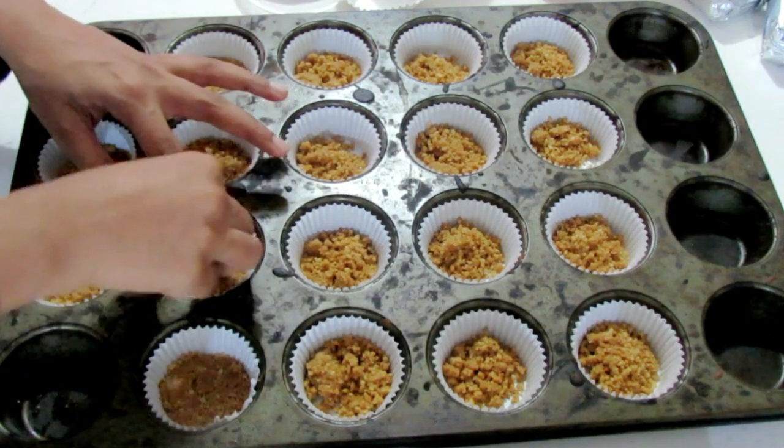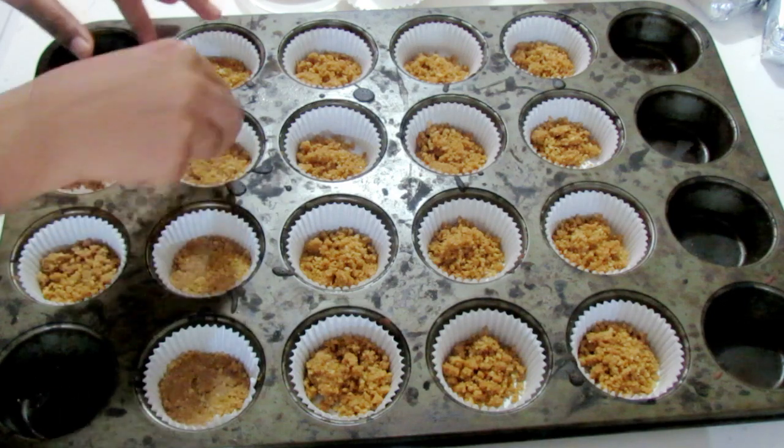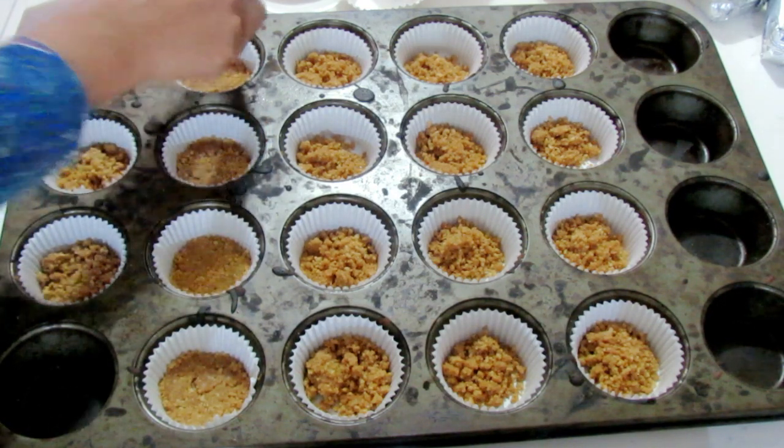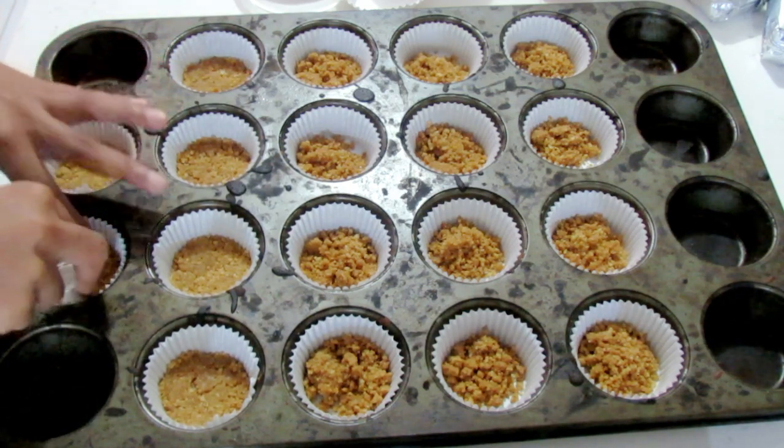The next thing you want to do is make sure you press that crust firmly at the bottom of the cupcake liner. You can use your hand, your fingers, a bottle cap — anything you have — just to press it firmly at the bottom.